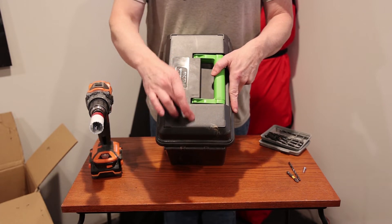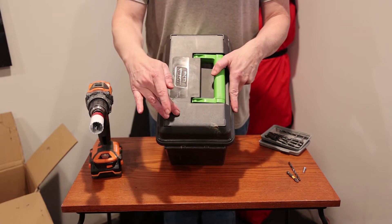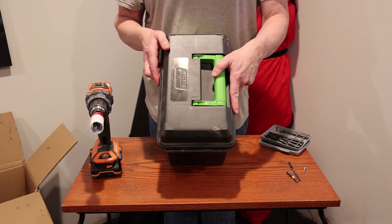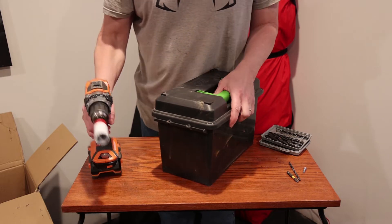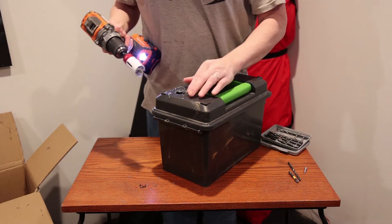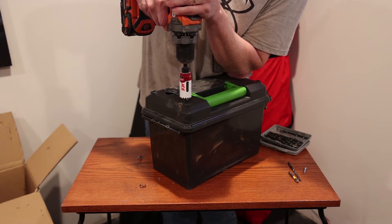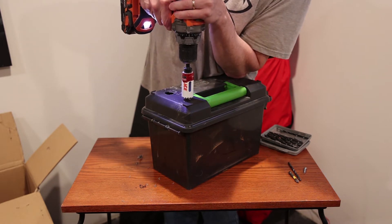There are two little squares outlined inside here. All I'm going to do is eyeball the center on both of them. You can measure and find the center precisely if you want, but I'm just going to eyeball it. It's a nice reminder to have a little bit of pressure on this and use both hands — especially once it grabs into that plastic.